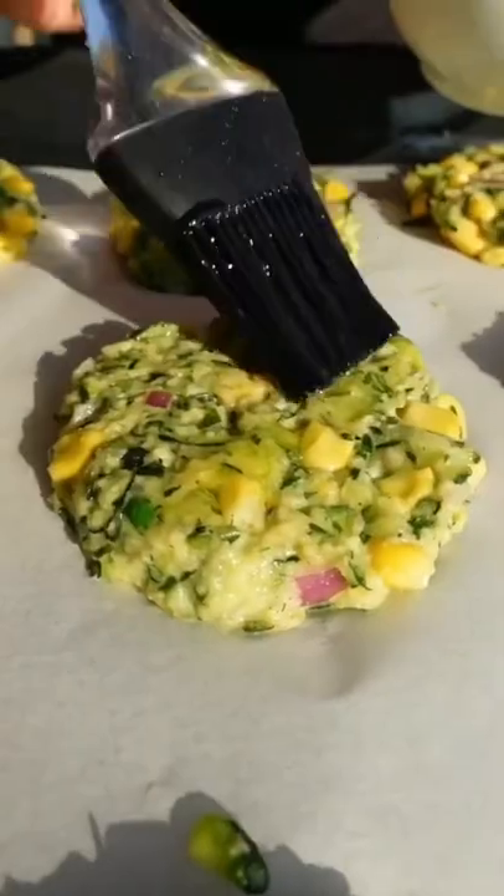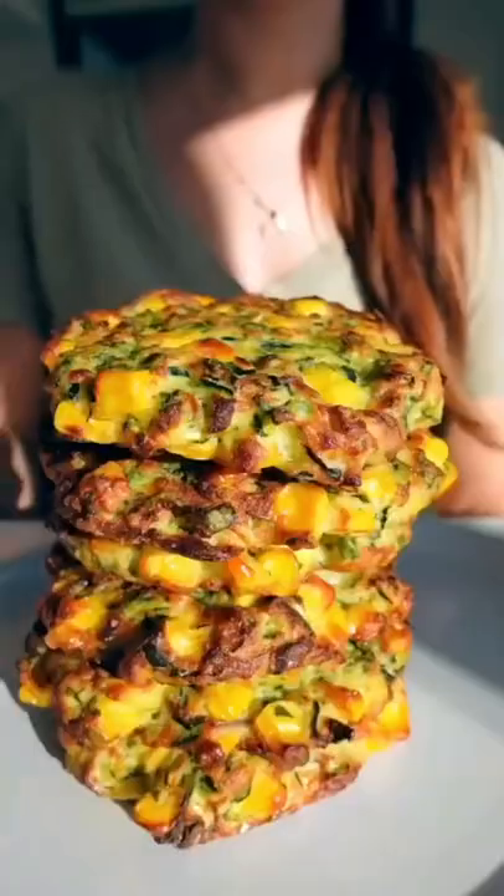Brush the tops with olive oil, then bake for 20 minutes until they're nice and golden — and dig in!